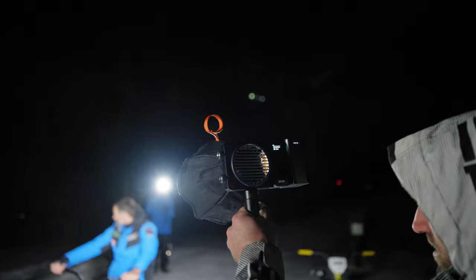The Zhiyun compact softbox will be ready in seconds — just pop it out and get ready to shoot with your G60 and X100.